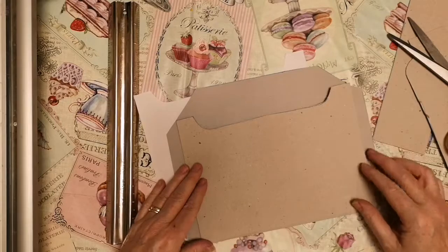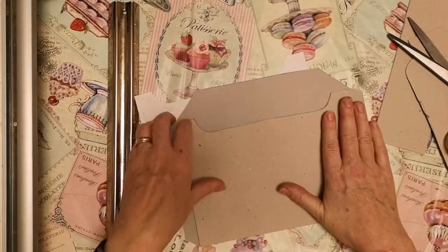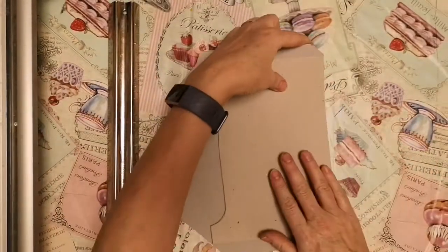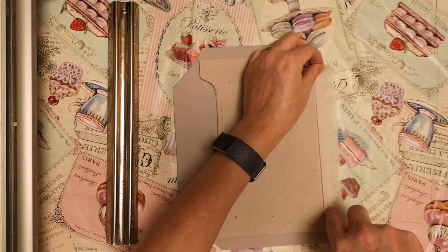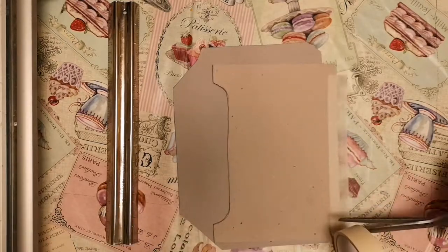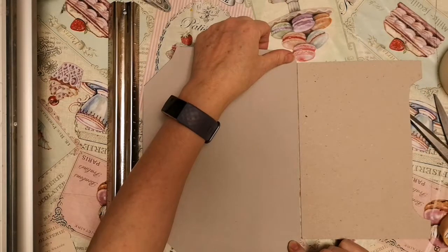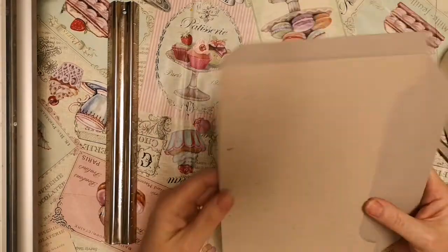I'm going to put these two together as my envelope template. What I'm actually going to do is tape them together so they make a full template. I'm going to use masking tape, which will stick on the cardboard, and if I need to reposition it or peel it off at a later date it'll be easy to peel off - or if I want to use one side of the template separately. So I'm going to stick them together exactly and there you have it, the envelope template.